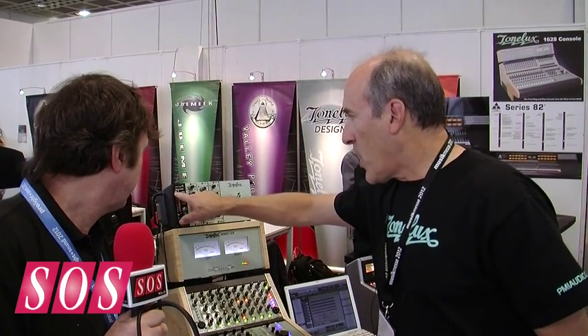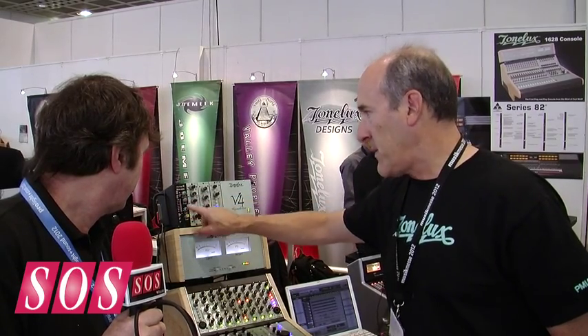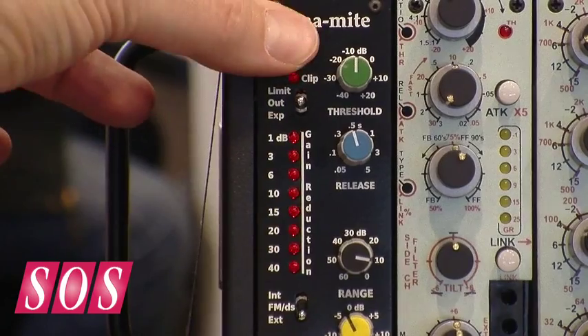With that, you can go with a peak detected noise gate or an average detected noise gate. There's no attack control on this unit — it's done with this peak or average setting, which is basically extremely fast or kind of a medium-slow attack.